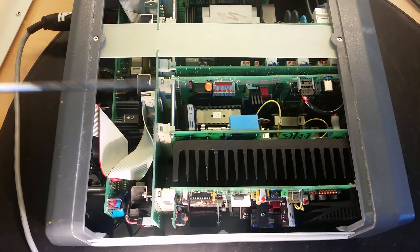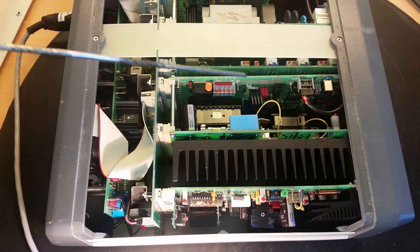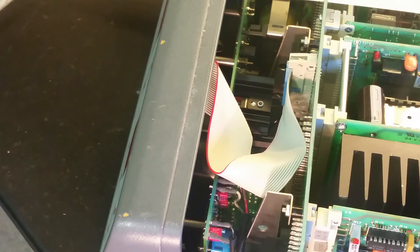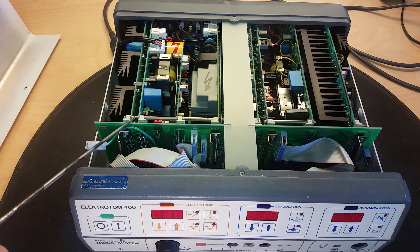Over here you can see three potentiometers - that one, that one, and that one - and they are motor driven. There were no IC potentiometers at that time. There's a switch mode power supply for the logic, and there's another transformer-looking thing - that's the choke for the output - some transistors and small components all around. There are 12 different circuit boards in this thing, not even counting the display circuit boards on the back - just the main boards, this big motherboard, and the little output board. There are a lot of circuit boards in this little unit.